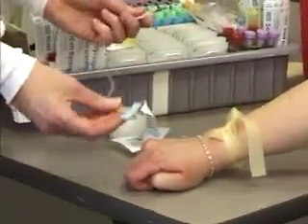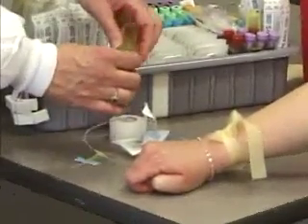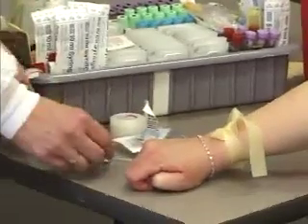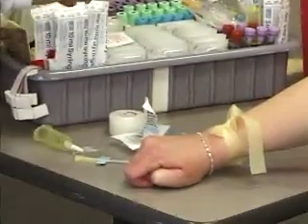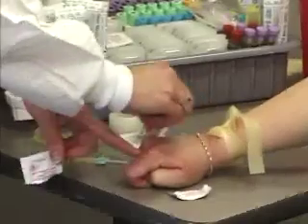It's going to assemble very similar to the vacutainer needle. You want to put your holder on the end, which allows you to use the evacuated tubes. You're going to clean the site — again, in a circular motion — and you want to let it air dry.